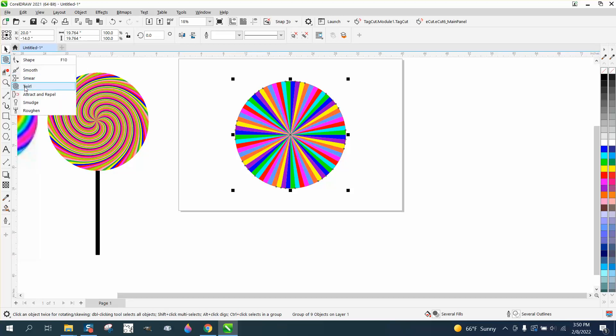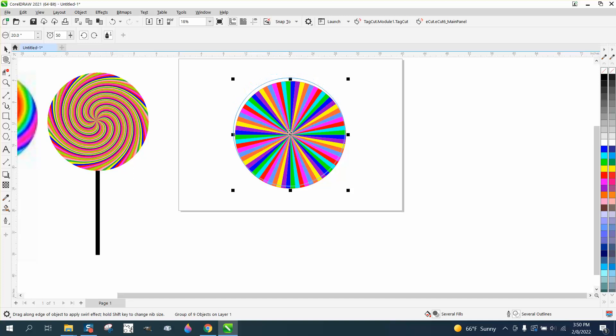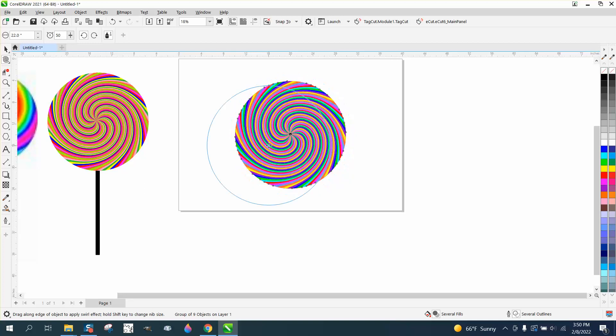Then go up to the shape tool to get your twirl tool. Make sure it's about the right size — you can always make it bigger. Let's make it 22 inches big; you can always go a little bit bigger. Try to get right in the middle and then twist it. I like my colors on my original one but you get the idea.